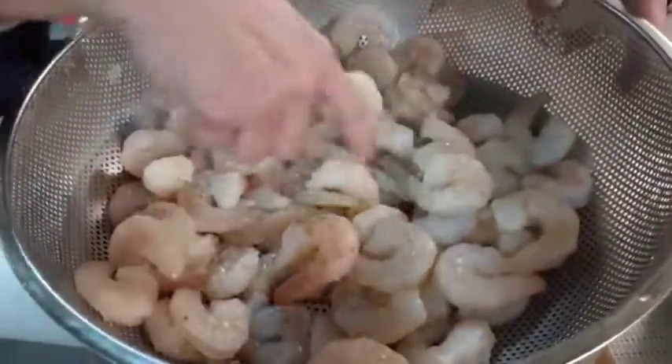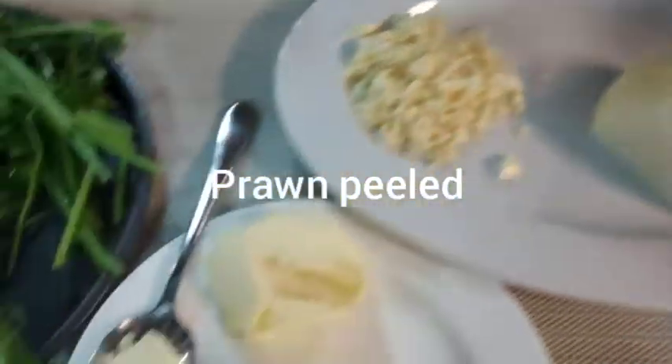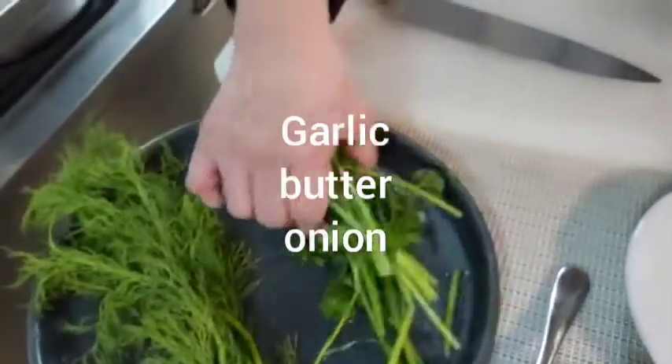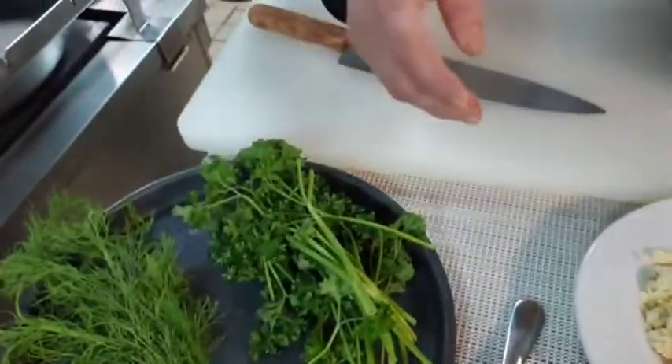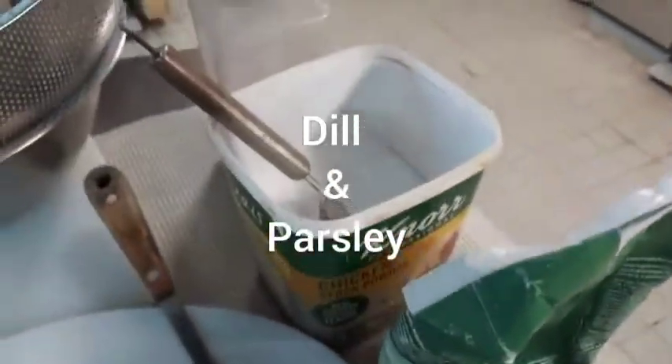You can cook 1 kg but this is 1.5. My ingredients are garlic, onion, butter — and this is a Russian style. So I have dill and parsley. And then 1 cup of salt and pepper. That's it.